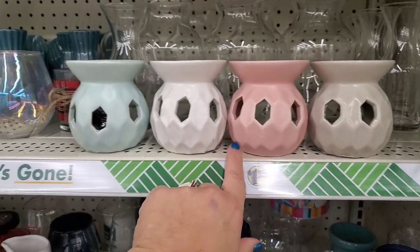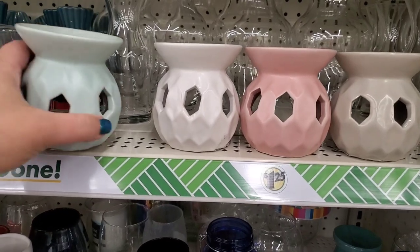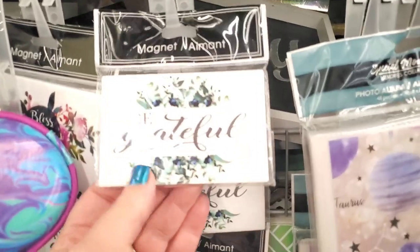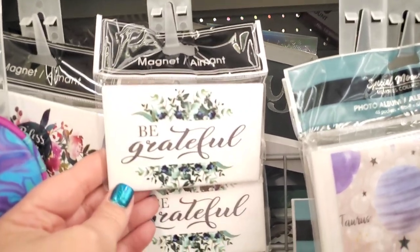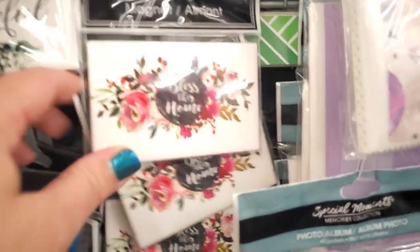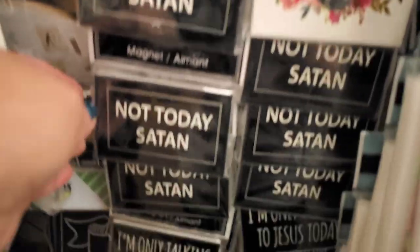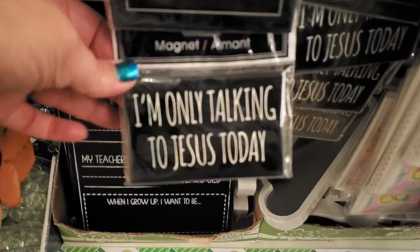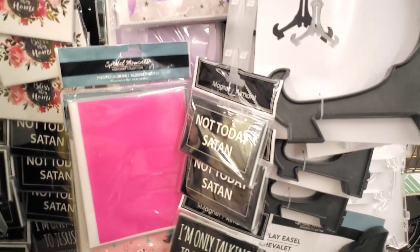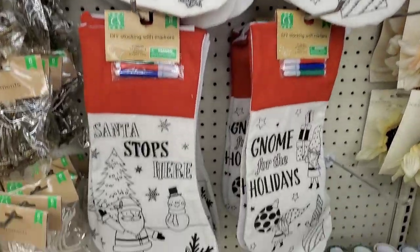These tea light oil burners are also new and they come in pretty pastel colors: light gray, pink, white, and mint green — they're heavier than usual and actually very nice. There's also a definitely interesting collection of magnets: one says 'Be Grateful, Bless This Home' with a really pretty pink flower, one says 'Not Today Satan,' and the last one says 'I'm Only Talking to Jesus Today' — those are the four magnets in this collection.